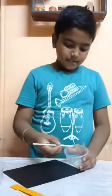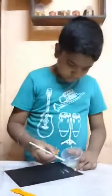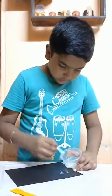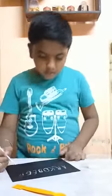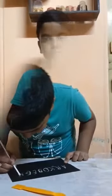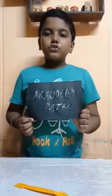Let's start. I am writing it. I have written my name — Orkali Pastra. Now I will have to wait for 1 hour to get it dry.